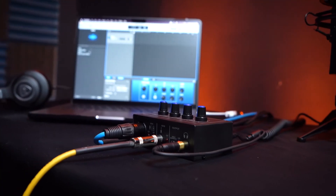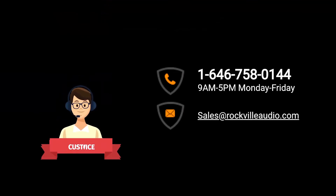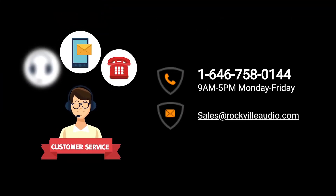Hopefully this showed you how easy it is to set up your Rock U Mini USB recording interface. If you have any questions, comments, or concerns, feel free to reach out to the customer support team through phone or email. As always, I'm Perry from Rockville — we'll see you next time.